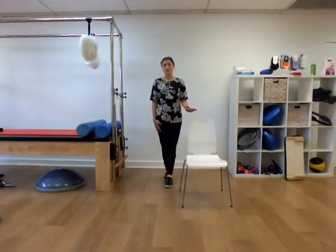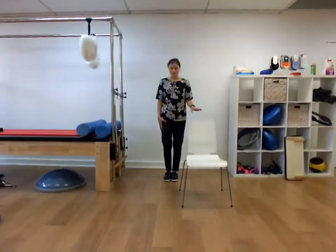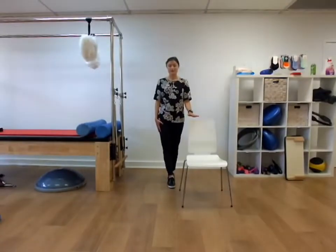Really good. But this time we're going to try and close our eyes. You might need to hold onto the chair for this for support because it's a little bit more challenging. So right foot forward, left foot behind. Have the eyes open or eyes closed — it depends, up to you. So right foot forward, left foot behind, eyes closed.